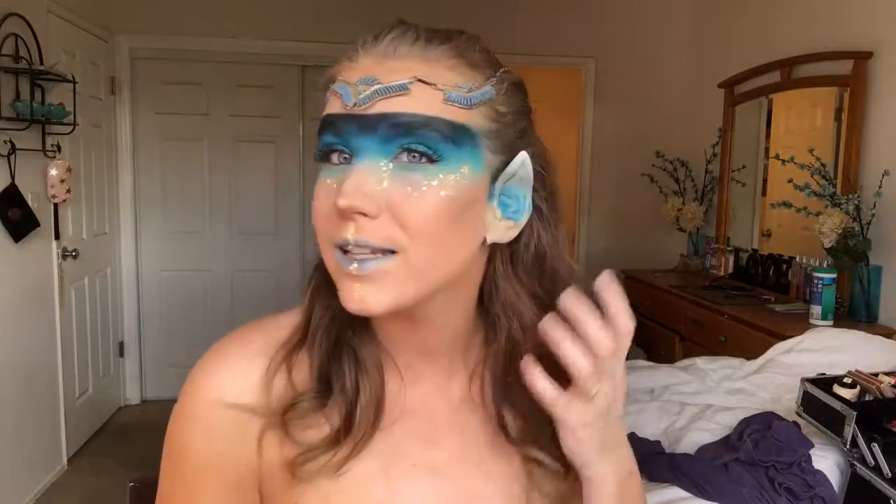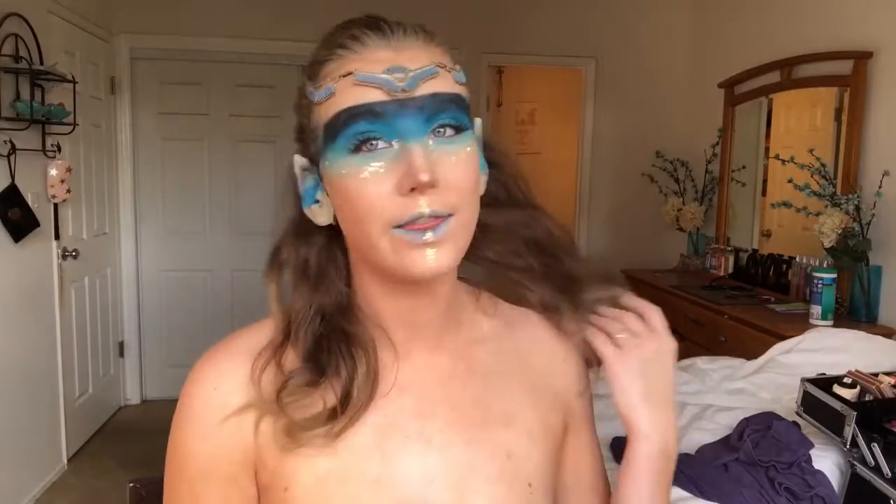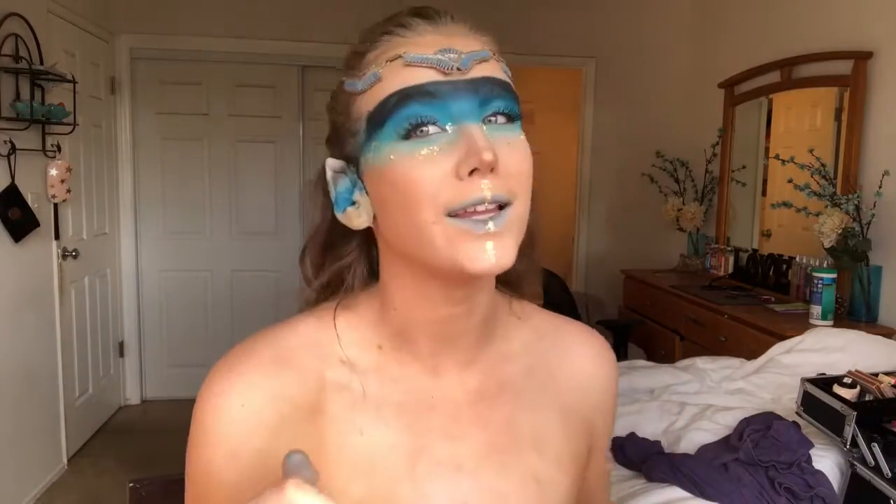What up peeps, here it is — it's the warrior fairy. If you guys want to see how I created this beautiful warrior fairy right here, then go ahead and keep on watching.